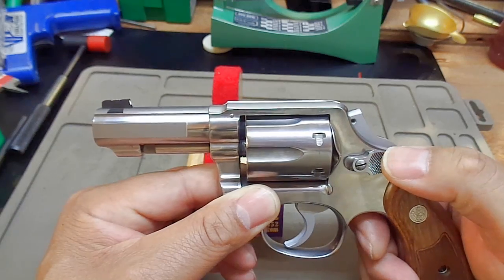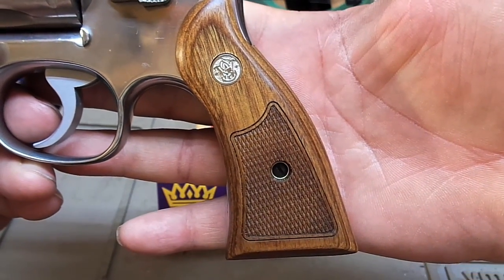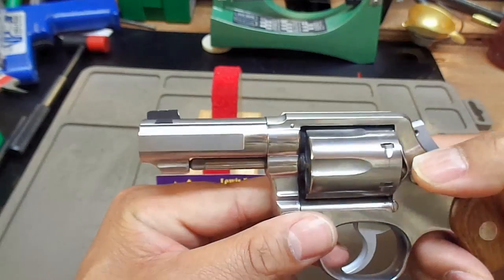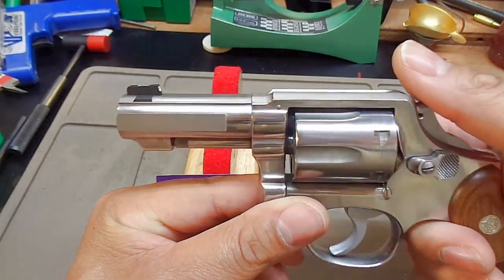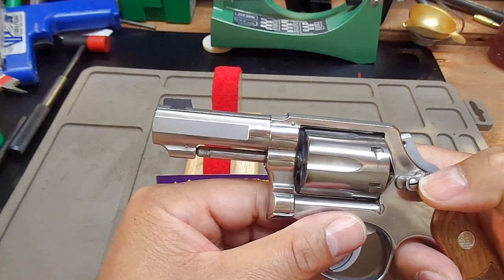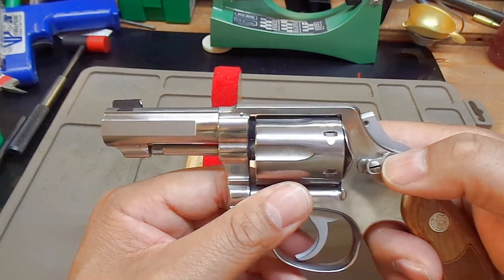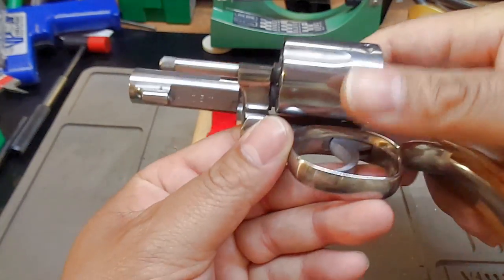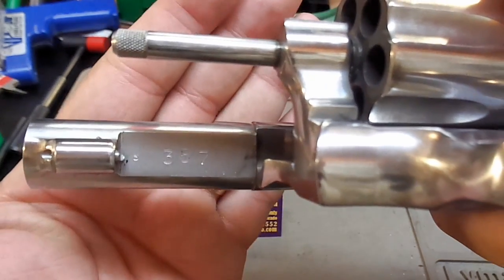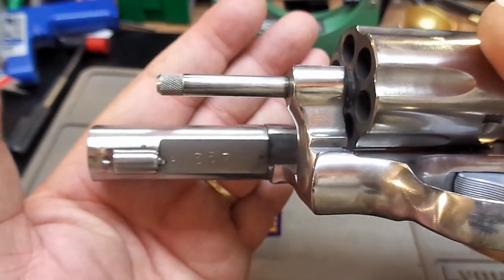Most of the criticism I received after posting online was about the square butt and the slab-sided barrel without indication marks. Mr. Throne stated he could have put 'Smith and Wesson' on one side and '357 Magnum' on the other, but I decided against it — I wanted a clean fighting pistol look. What we did do is put '357 Magnum' on the bottom of the barrel there, so there's no chance of screwing it up.